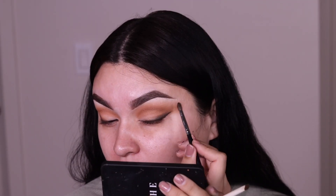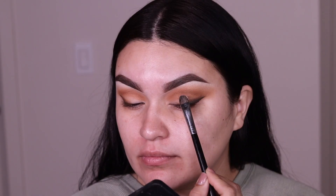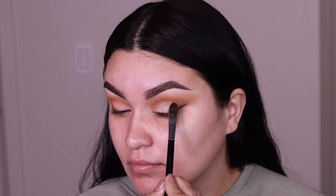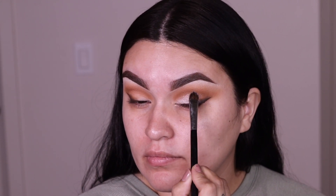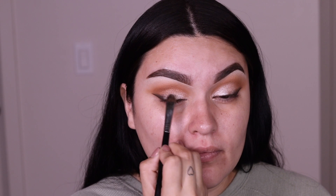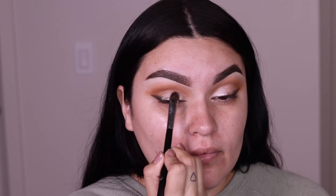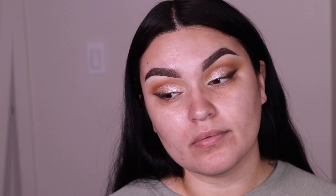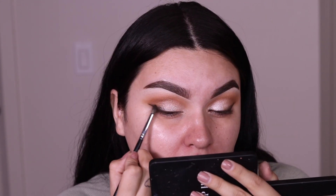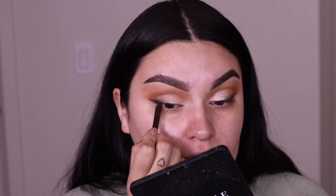Going back with that small brush and the first shade we used to blend out any harsh lines. Then I'm taking a shimmery shade and applying it all over the lid — this color reminds me of what brides always go for. When I used to do their makeup, they loved something icy and silver on the eyelids because it looks beautiful and shimmery in photos. You can even add some glitter on top, like Urban Decay metal glitters. I'm going back with the detail brush to blend out any harsh lines where that glitter eyeshadow covered the brown.